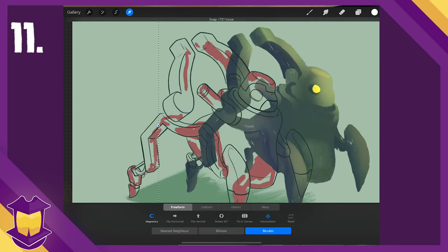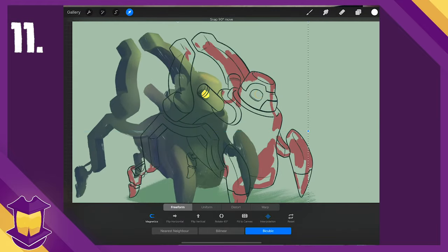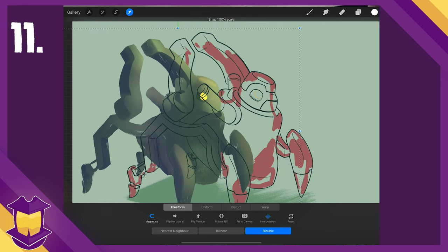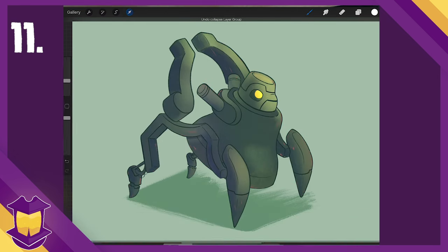Number eleven: moving and scaling things you've selected freely can leave you readjusting unnecessarily when all you wanted to do was move in a straight line or scale perfectly. Make sure you use the Magnetic option on the far left of the cursor buttons menu. You'll even get on-screen help like lines that show you're moving exactly horizontally.